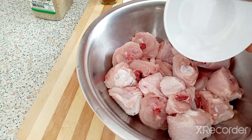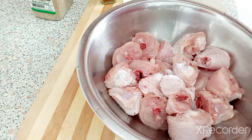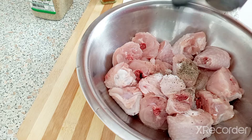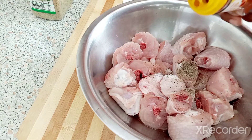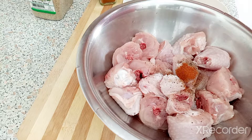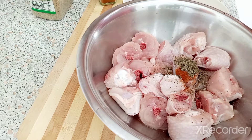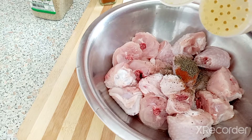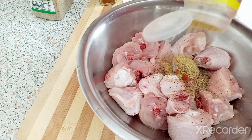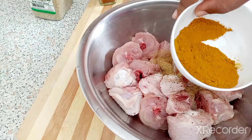I'm gonna put one teaspoon of salt, one teaspoon of black pepper, one teaspoon of paprika, one teaspoon of thyme, a tablespoon of sazon seasoning, and two tablespoons of curry powder.